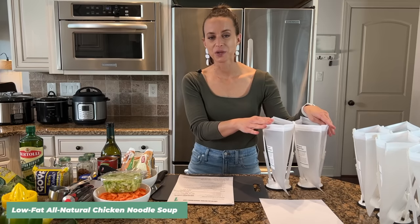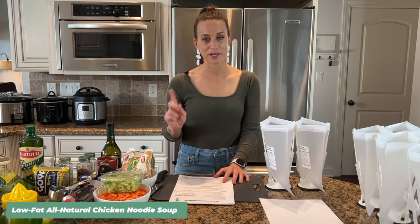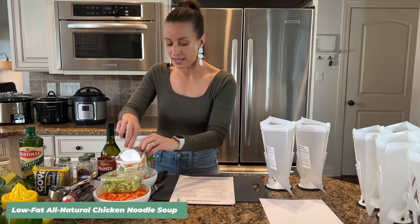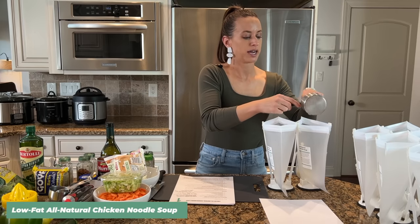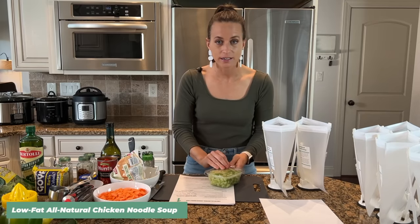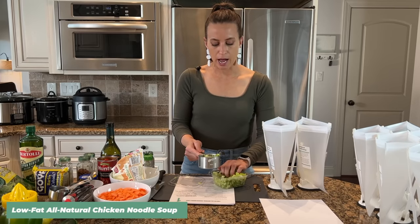My normal recipes have four to six servings. The number one question I get is how to adapt these for less people, and I have a very simple answer. What I'm doing is using my regular recipes but splitting them into two freezer bags. That way we use all the ingredients — for example, a cup of diced onions, which is equivalent to about one whole onion — so nothing goes to waste, and you end up with double the meals.